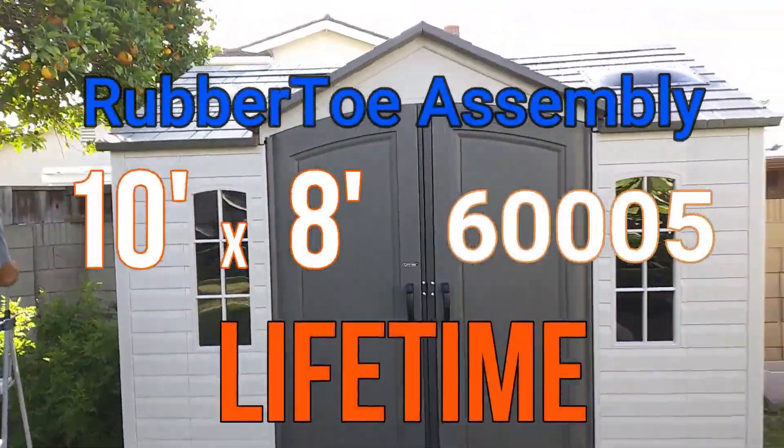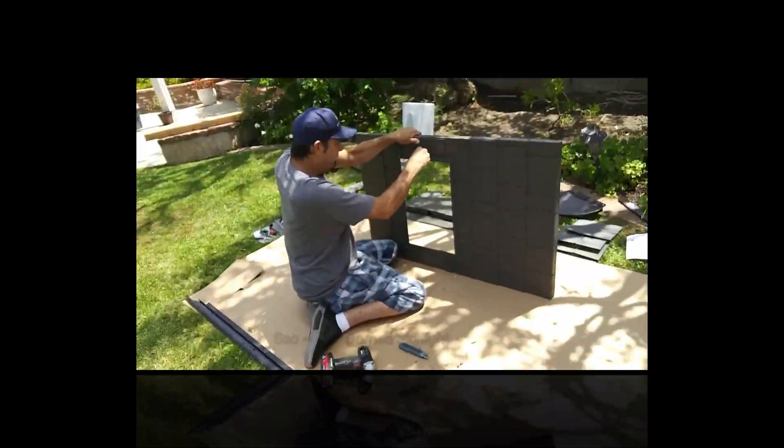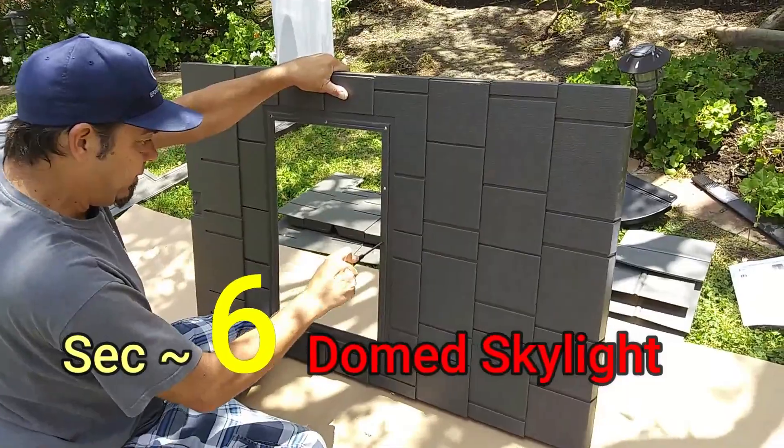Hey guys, Rob here with another rubber tow assembly of the 10x8 Outdoor Storage Shed by Lifetime. Right off the bat, onto Section 6, the Domed Skylight.